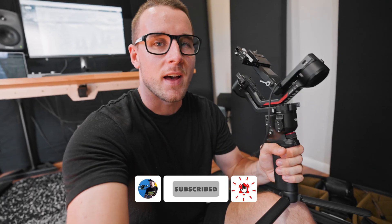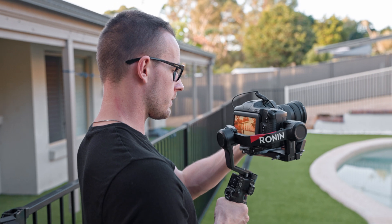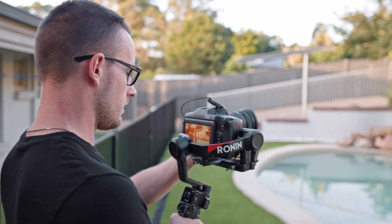I decided to test it on some townhomes to start — not too crazy shoots — just in case it didn't hold up, because I'm using it with the Blackmagic. The payload rating is 3kg but with the Blackmagic setup it's about 3.6kg, so it doesn't balance properly. It's definitely a little wonky, but I'm very surprised at how it holds up. It's actually much stronger than my RS2.